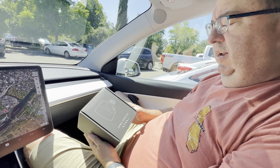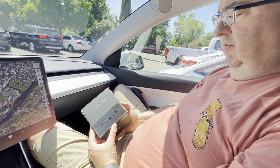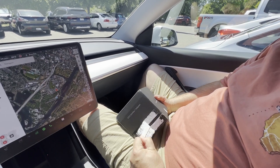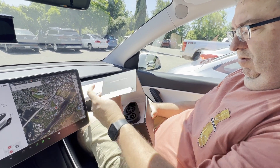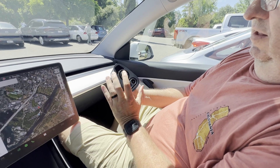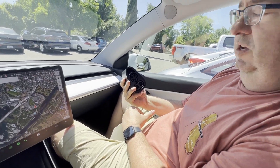With Tesla superchargers, the car is recognized automatically - the credit card is attached to your Tesla account, so it plugs in, recognizes the car, and automatically charges your account. That's not going to be the case with CCS. This is the CCS-to-Tesla combo adapter. I got this because I wanted more options, especially with Tesla opening up superchargers to non-Teslas. The adapter has a CCS connection on one end and Tesla connection on the other.